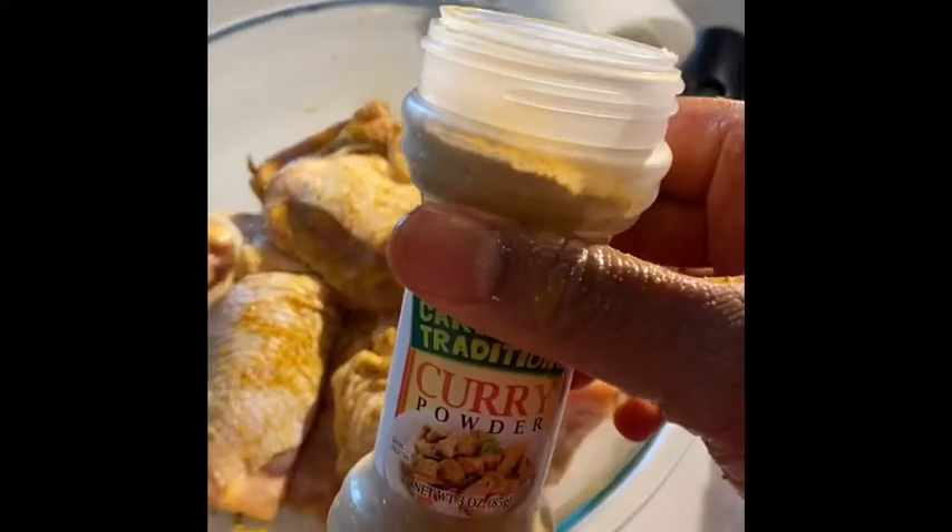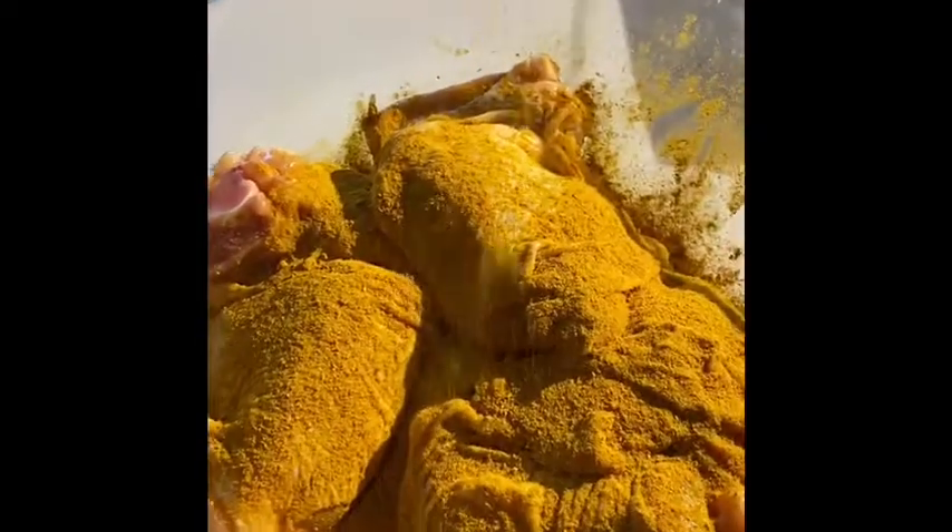The best thing about curry chicken is your garlic and your all-spice — they give your chicken a really, really good taste. Now I'll get my Grace curry powder, sprinkle it in. Look at that, it has a very nice color! I'll put two tablespoons of that on my chicken and mix it around. I'm going to let this marinate for about three hours.